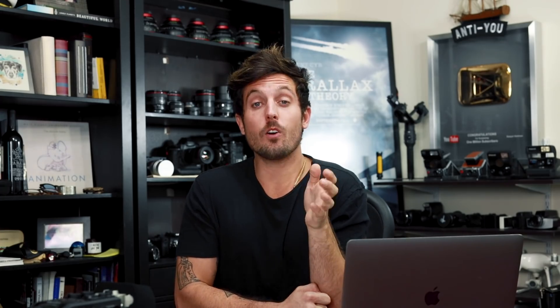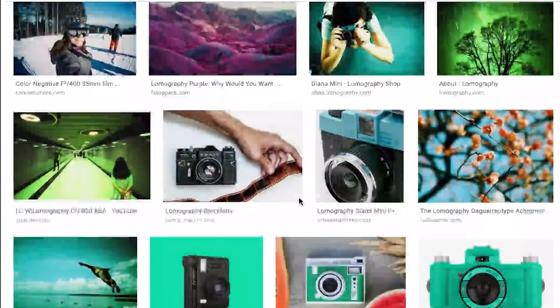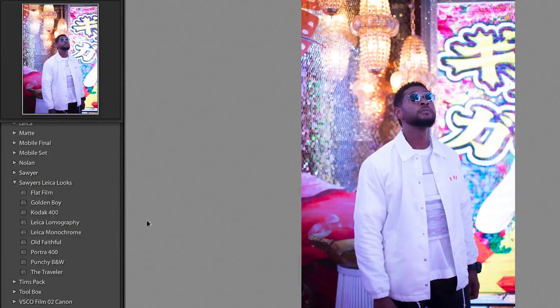The next filter is very specific — in fact it's the only filter in the pack not created for every single photo. It's called Orange and Teal Lomography. Lomography is a very stylized, dramatic style of photography that uses a lot of teal and orange. When applied to a normal photo it gives that stylized lomography feel, but here's the real reason I included it: when this filter is applied to a nighttime shot it doesn't look like lomography at all. As you can see on this shot of Usher, it enhances all the colors while still giving that orange and teal feel that is so hard to create.